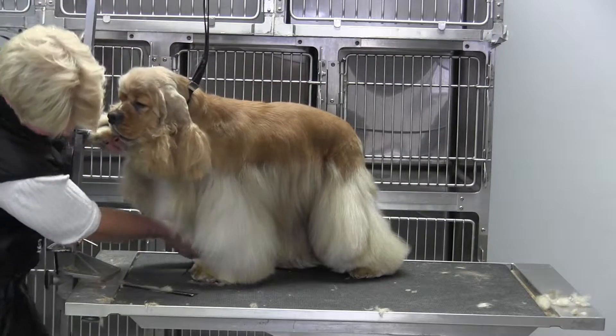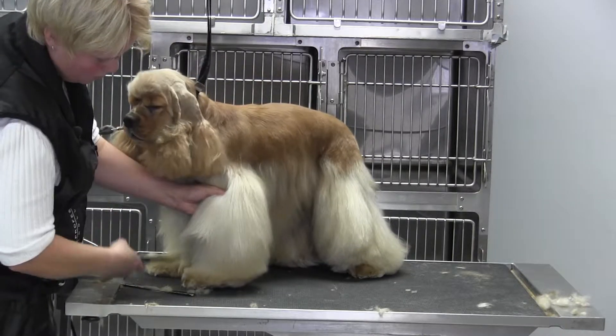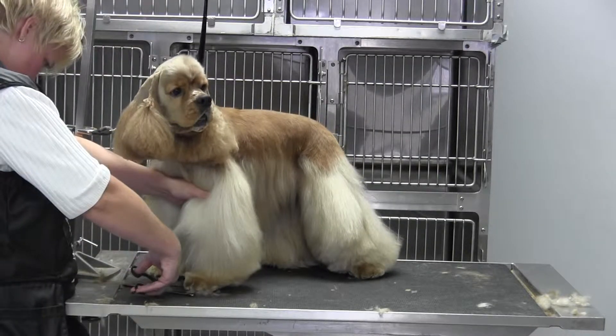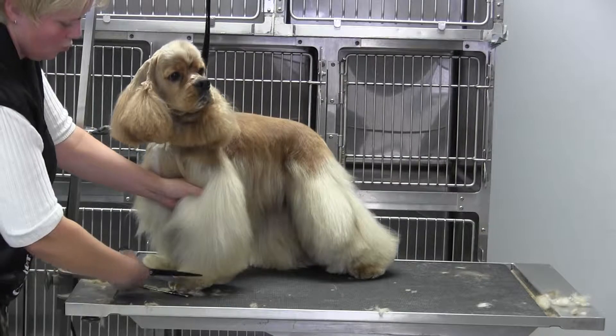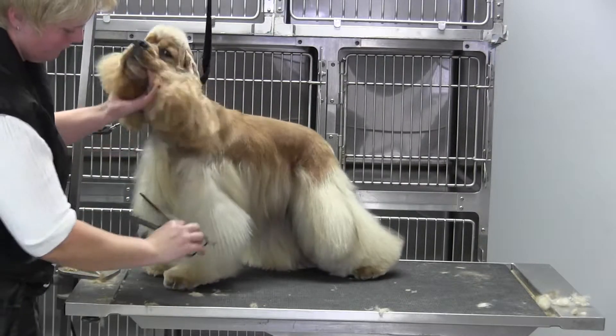Now he has a front leg that's somewhat patterned out, so you've got to be careful not to get too tight, which is a little bit of a problem with him. Just keep working that leg up.